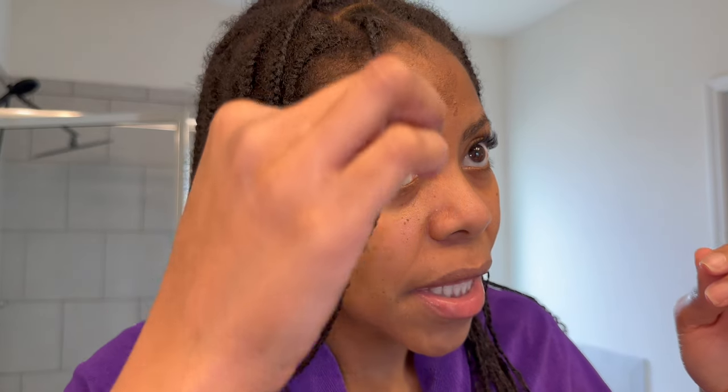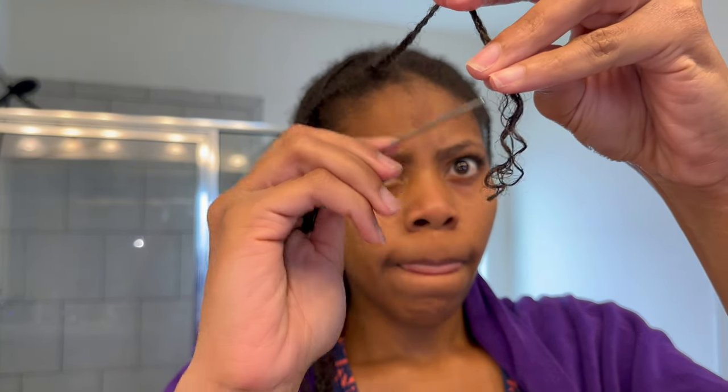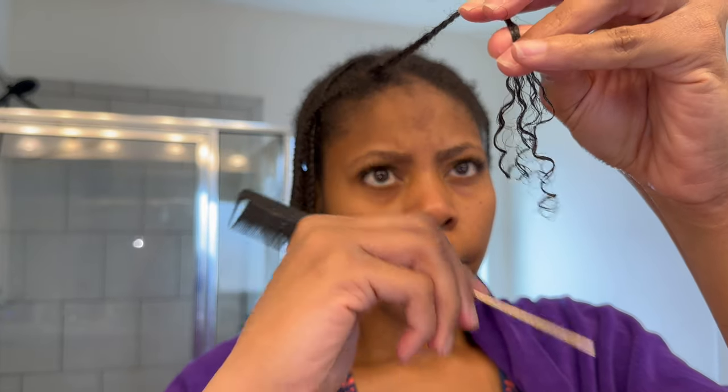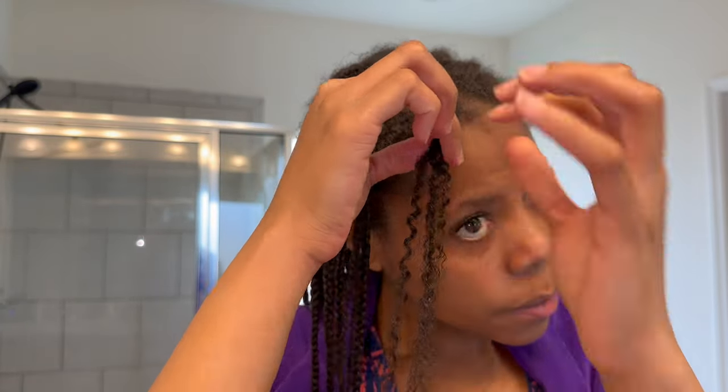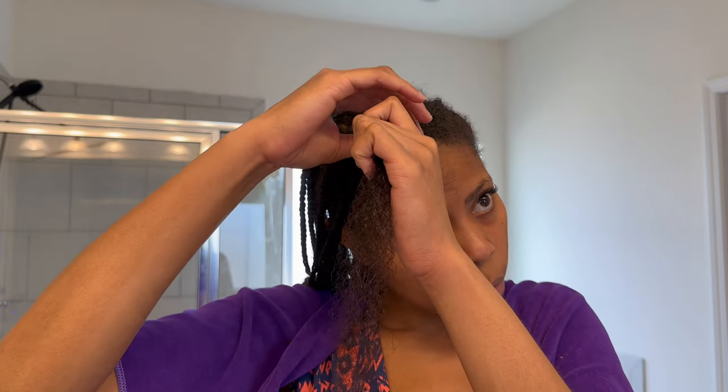I wrap a microfiber towel to soak up excess water while I shower. I wash my braids weekly and typically air dry — it takes all day. But today I'm doing something a little different: instead of taking all the plaits out at once and then redoing them, I decided to wash with the plaits in, deep condition, moisturize, and just redo them one by one. I'm gently using a rat-tail comb to unravel the ends because my fingers can't fit between the tiny braids, then using my fingers to unravel the rest — finger detangling and removing shed hair.